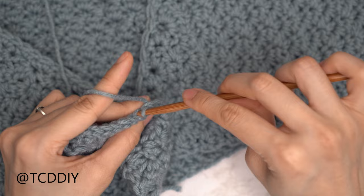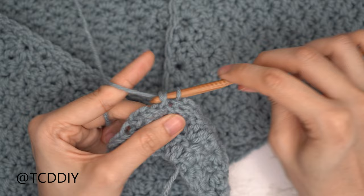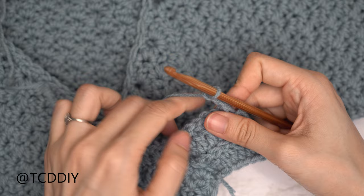Continue repeating these two rows — the back loop double crochet row and the back loop slip stitch row — making our way up the front panel until we reach the shoulder seam. Everyone's numbers will be a little different, so we're eyeballing this portion together. Continue repeating until roughly at the shoulder seam, ending right after a back loop slip stitch row, then meet back so we can work across the back.